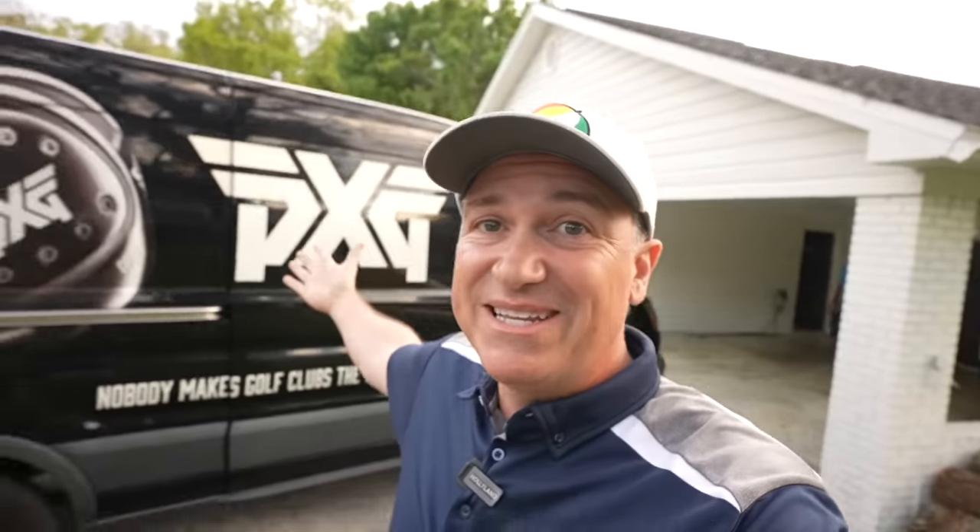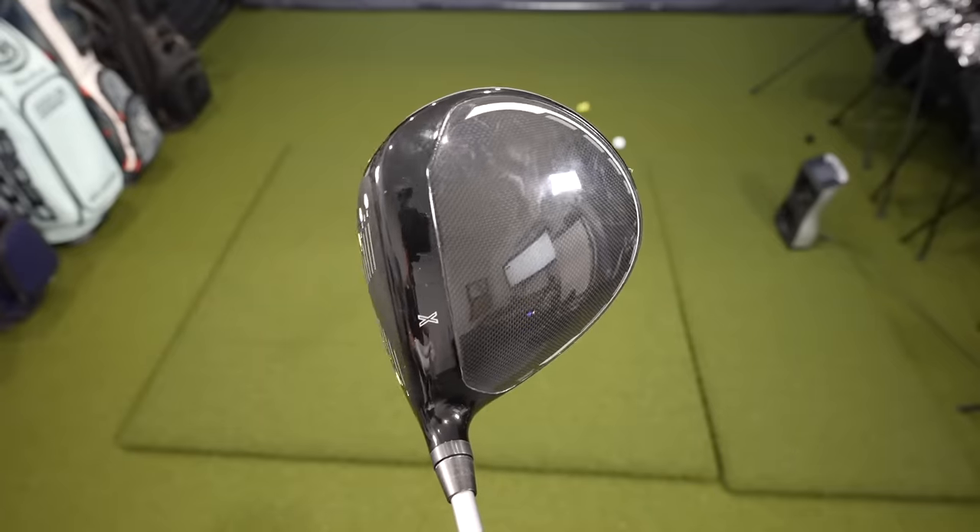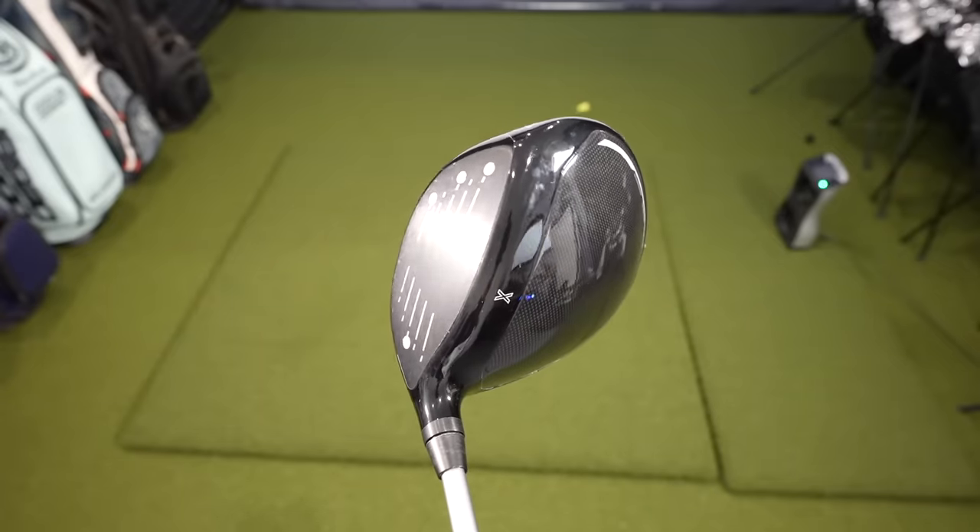It's challenge time. I've got a special vehicle parked outside my studio. The PXG Tour truck is literally parked outside, and they're challenging me today to see if the PXG driver can out-drive my driver.